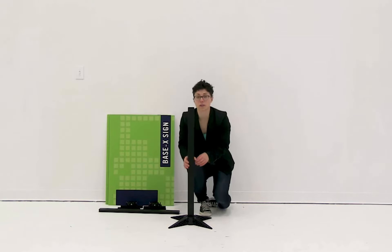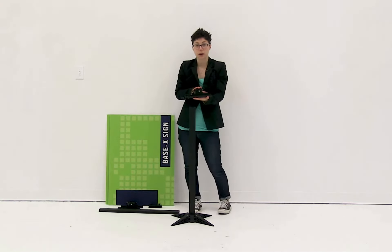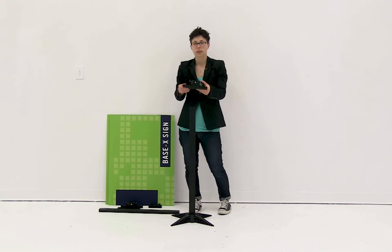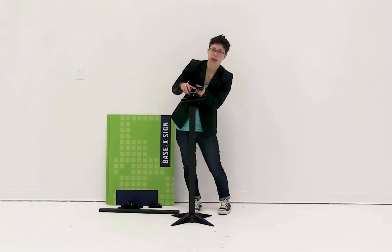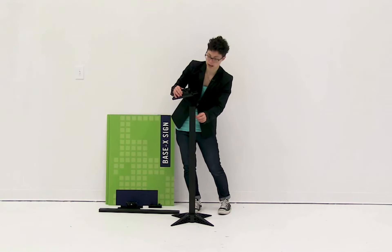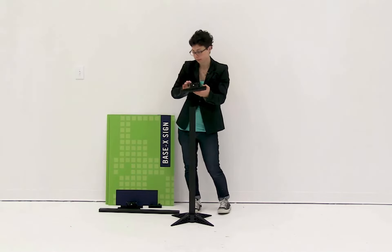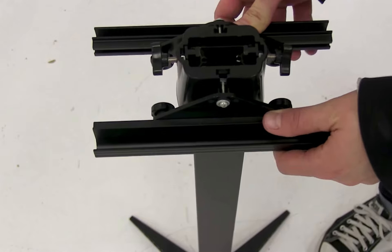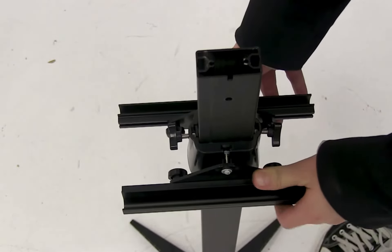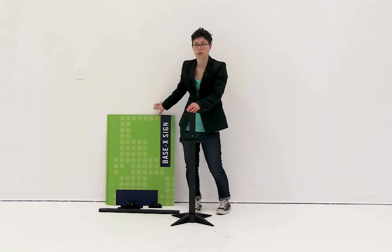Now that you have the first pole secured, you're going to slide on one of the trays that holds the graphic into place. You're going to slide the tray on and align the little black pieces in the tray to the notches on the side. Slide it on so that the tray is facing up, and you can push it down about halfway on the display. We'll adjust it once we're ready to install the graphic.